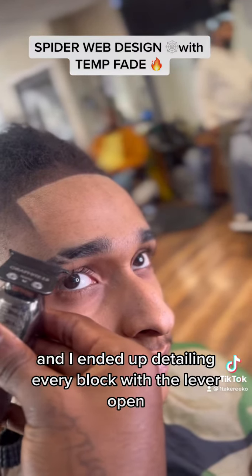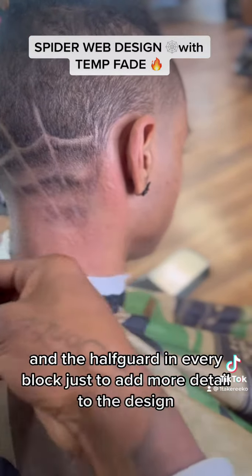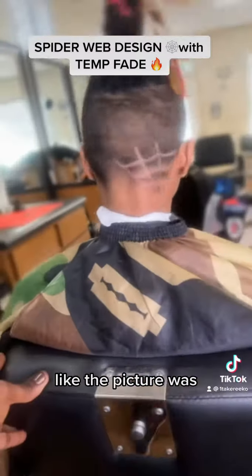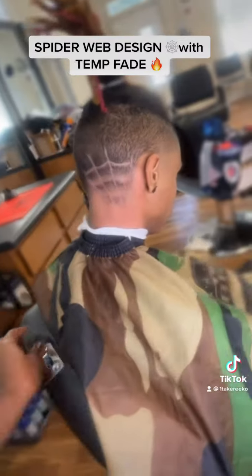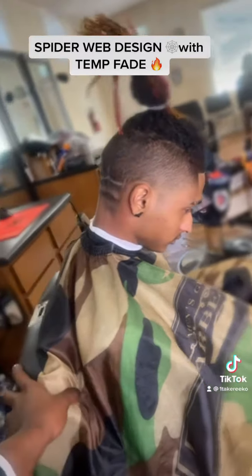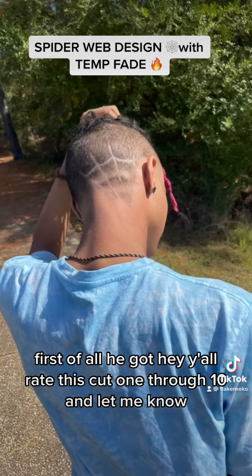I ended up detailing every block with the half guard in every block, just to add more detail to the design. I just don't want to leave it simple like the picture was. What he asked for versus what he got — y'all rate it one through ten and let me know what I need to work on.